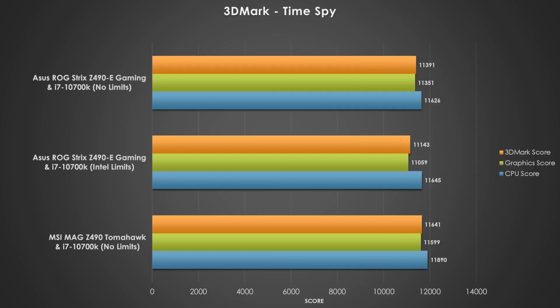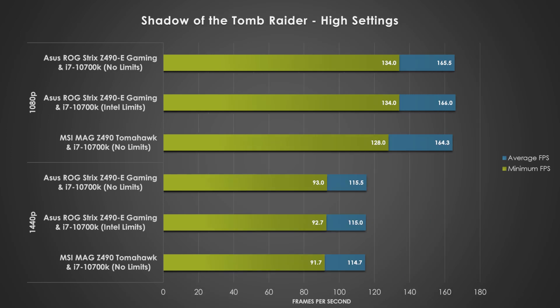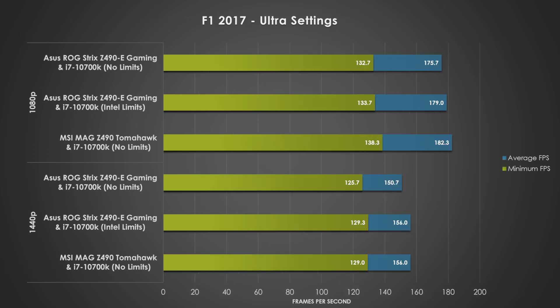With the gaming benchmarks, the MSI MAG Z490 Tomahawk does manage to score higher FPS values in many of the games, but again, surprisingly, the power-limited results are on par with both contenders today.